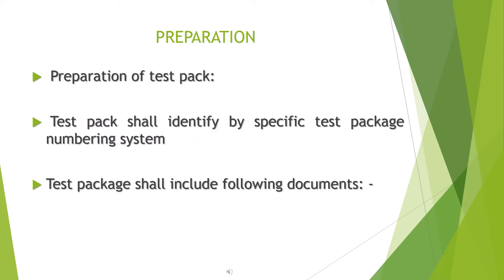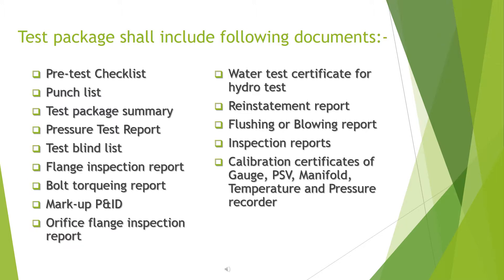Preparation of test pack: the test pack shall be identified by a specific test package numbering system. The test package shall include the following documents: pre-test checklist, punch list, test package summary, pressure test report, test blind list, flange inspection report, and bolt torquing report.